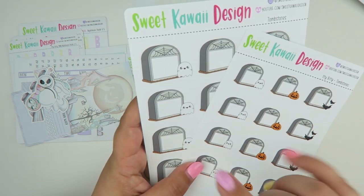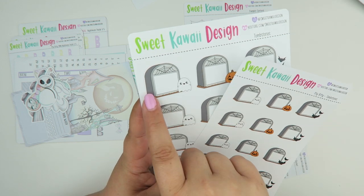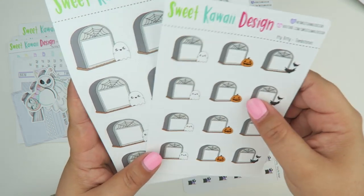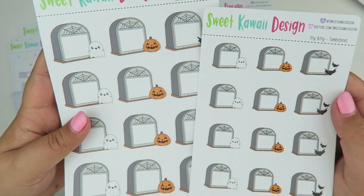And then we have the tombstones. I designed these tombstones in hopes that you could write something in them. The regular size is just under one and a half inches wide, and the smaller ones are just an inch wide — so those are the two different sizes. You have bats, jack-o-lantern, and ghosts designs.